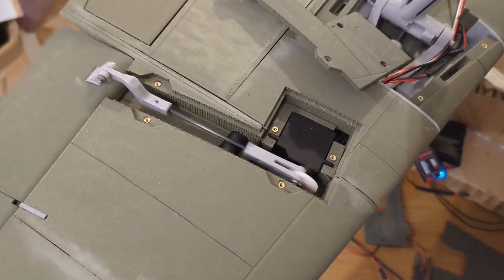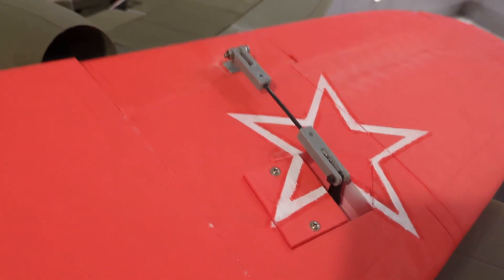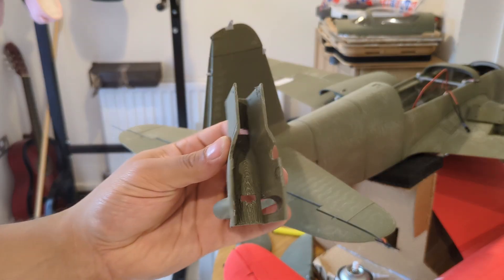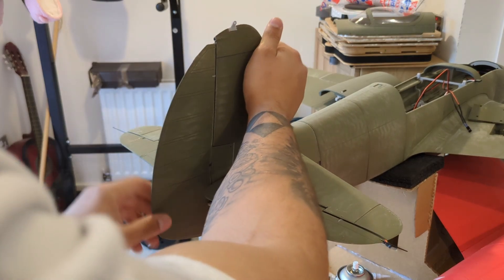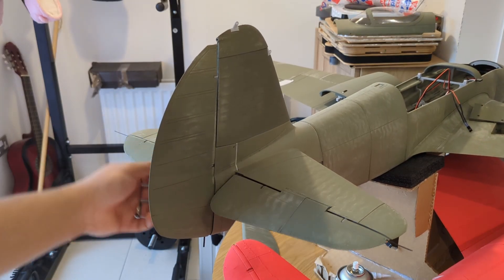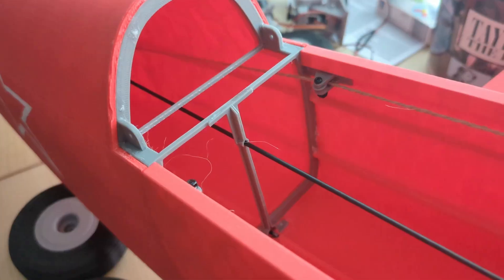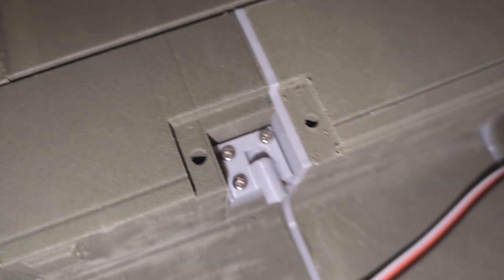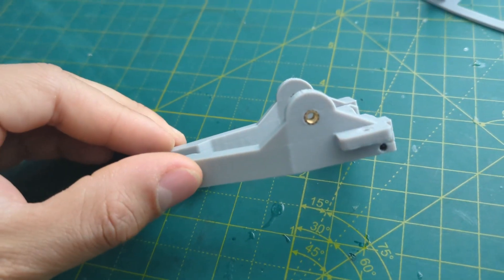I always wanted to design an aircraft with completely hidden linkages, and with the Mach 5 I got much closer. You can see the difference between the Mach 4 and Mach 5 aileron setups. I also tried to leave room for error by making the rudder and elevator assembly removable. This was my first time using heat set inserts — I previously used self-tapping screws on the Mach 4 hatches, which worked great, but I thought they'd wear down over time so I decided to switch over.